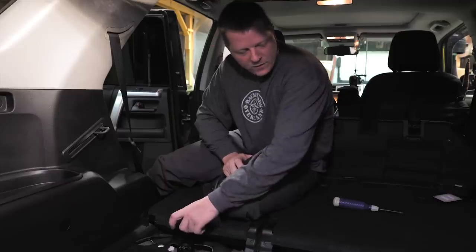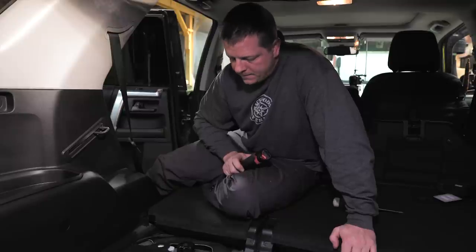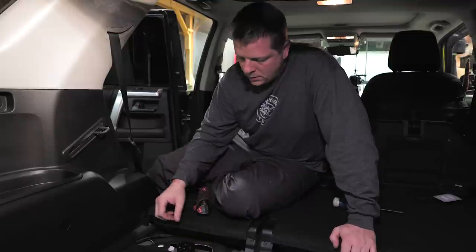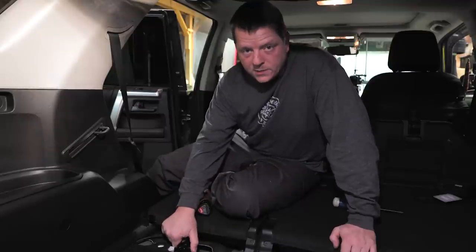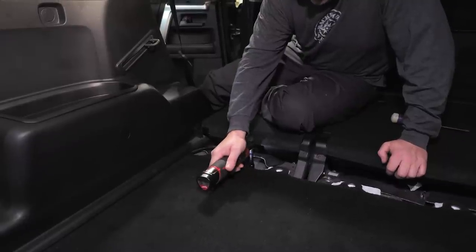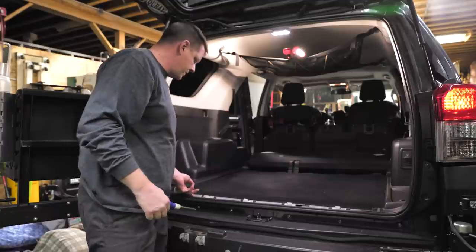Now that we've removed the carpet-covered protective panel and the cargo hooks, we're going to move on to removing these brackets. To do so, there are just two 10mm bolts that we have to take out. Next, we're just going to pull the carpet out — that should be pretty easy.